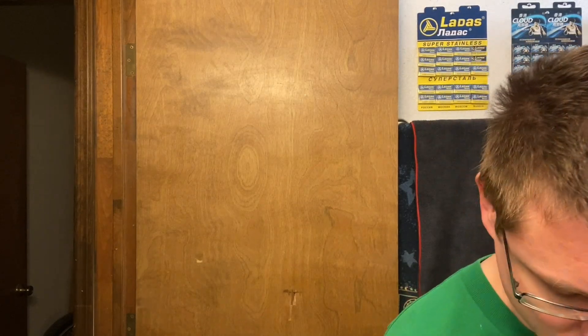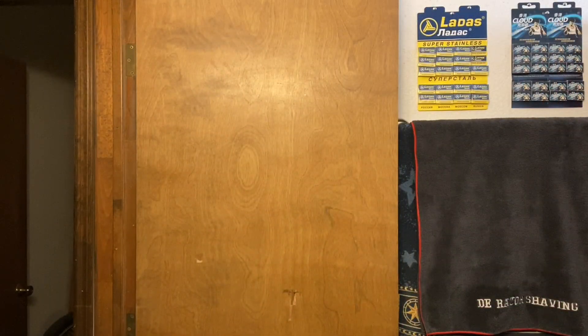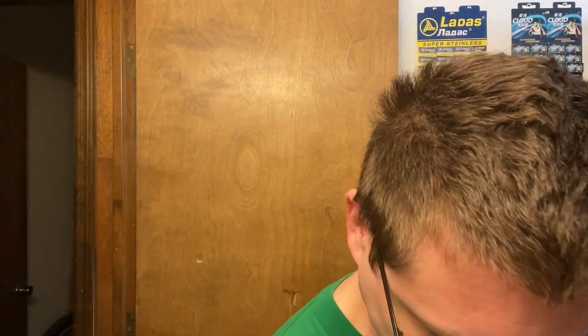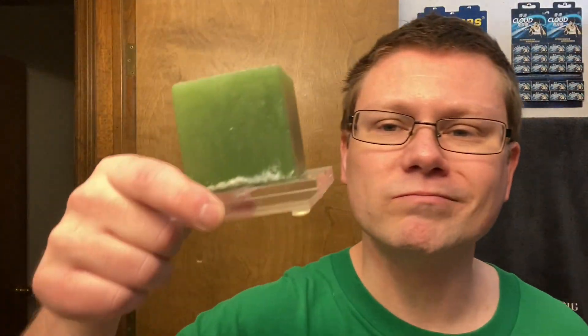All right, recap what we used today: Phoenix Artisan Accoutrements Irish Springs aftershave cologne. Also the matching soap, CK-1 version, Irish Springs. We used the Name Taker — it took my name, got me today. Mula DE blade, first use. The Alum block. Also used water. The Ink Starter Accoutrements Peregrino 24 millimeter shaving brush. Don't forget the Christmas cube pre-shave. Very good, very close. Hope you ladies and gents have a good day, good week, good shaves, and more to come. See you soon.